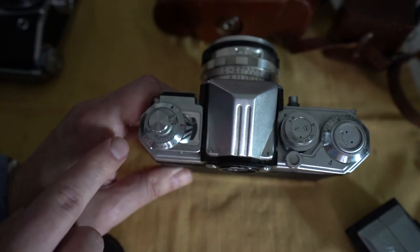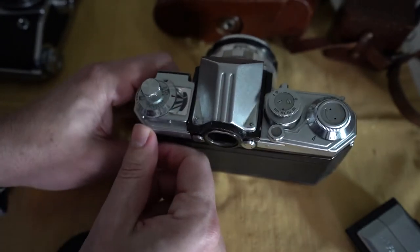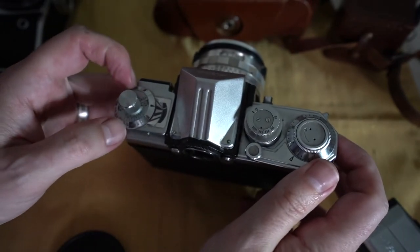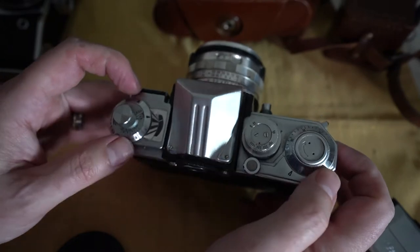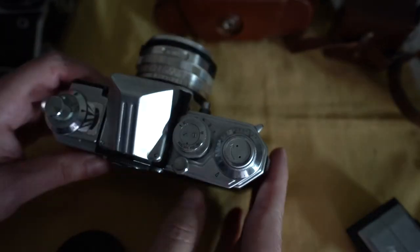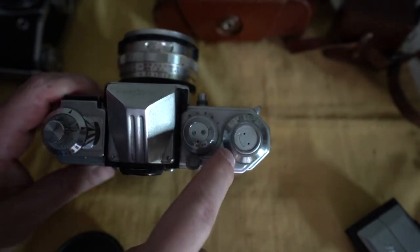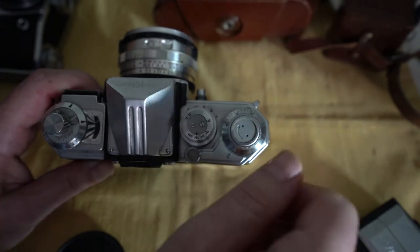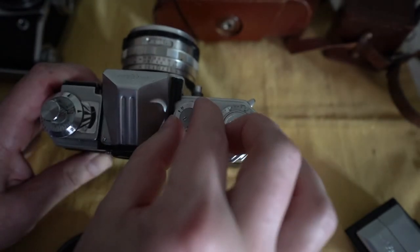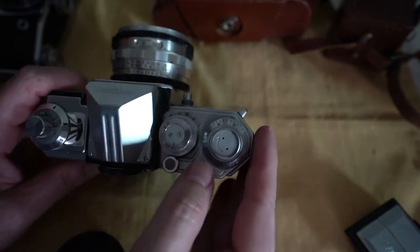Here is where you would set what film speed you're using, and your shutter speed. It's supposed to kind of tell you if you're overexposed or underexposed depending on this little meter here, but of course you can't trust it. Over here, the way it keeps track of what film you've used — it will rotate this dial here. It's manual if you want to reset it, and every time you wind it, it jumps up one.